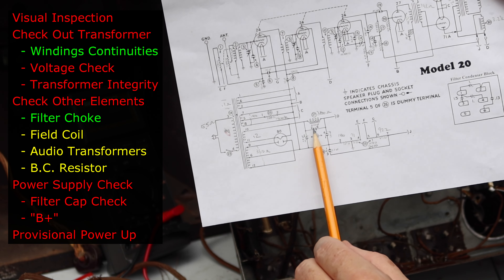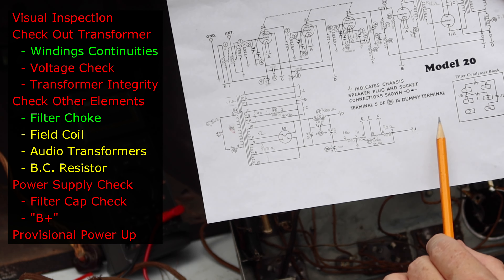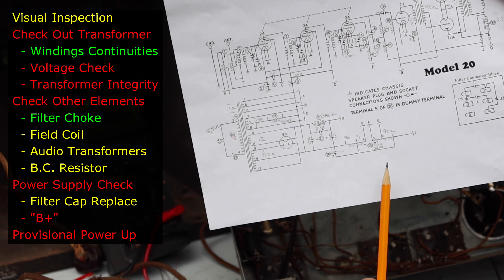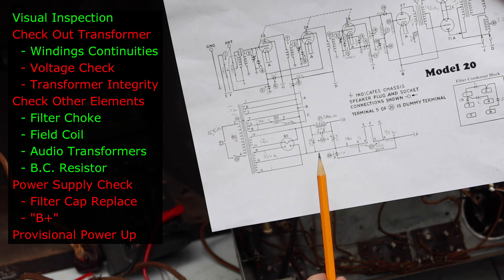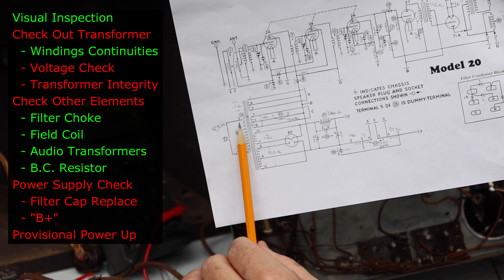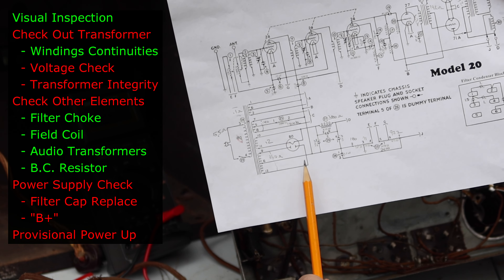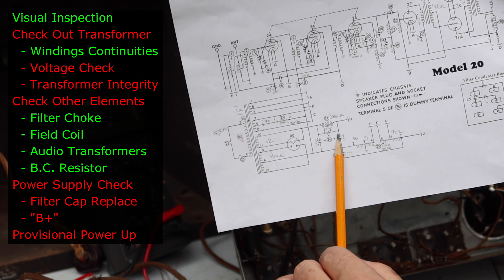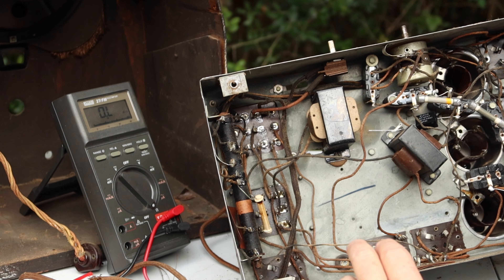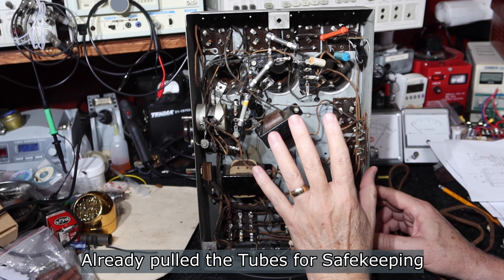The filter network — a modified PI filter with a filter choke and three capacitors — all the caps are bad, basically shorted, as you'd expect. Before I put tubes in and start conduction, I need to replace these capacitors — no sense possibly damaging the transformer. What I can do first is pull the remaining tubes so there's no conduction risk, then put some power into the primary and see what voltages come out without the 80 rectifier. Then put the rectifier in and check B+ voltage. But I'll need to do the caps before full operation.